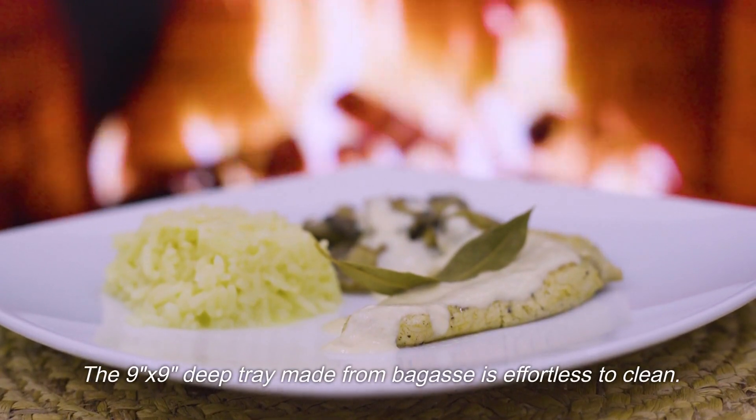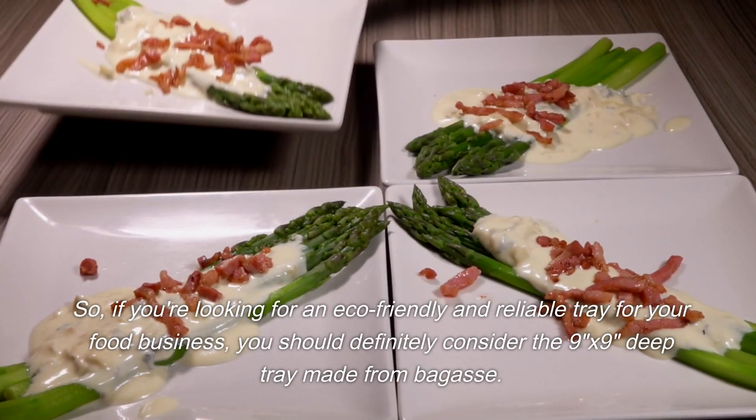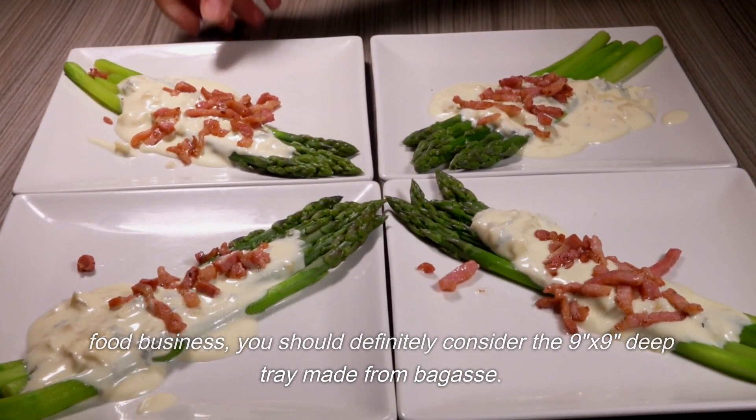The 9x9 Deep Tray made from bagasse is effortless to clean. So, if you're looking for an eco-friendly and reliable tray for your food business, you should definitely consider the 9x9 Deep Tray made from bagasse.